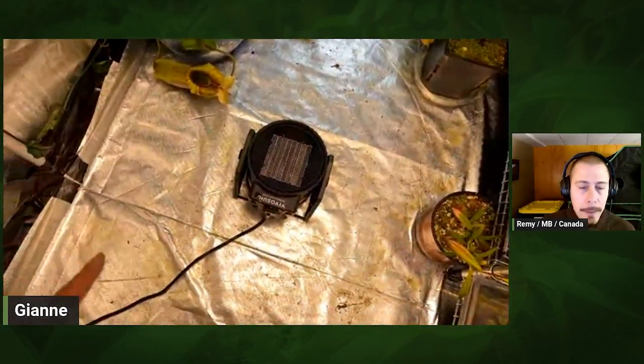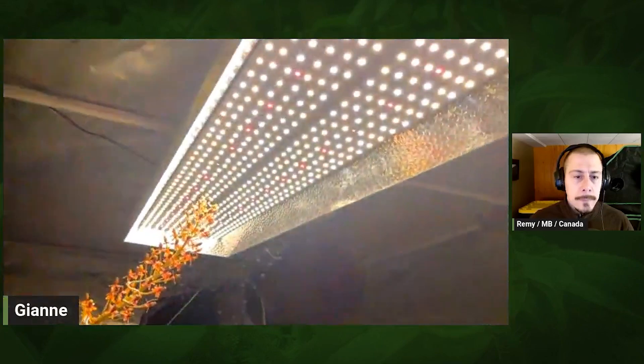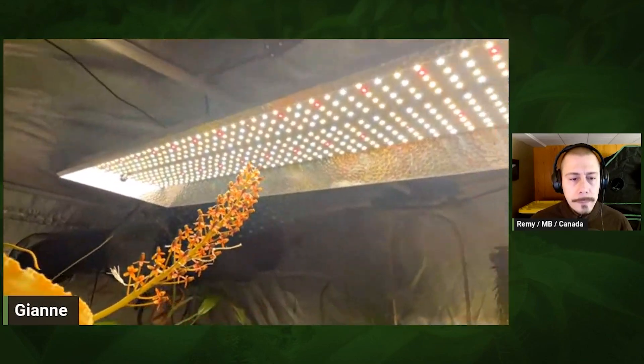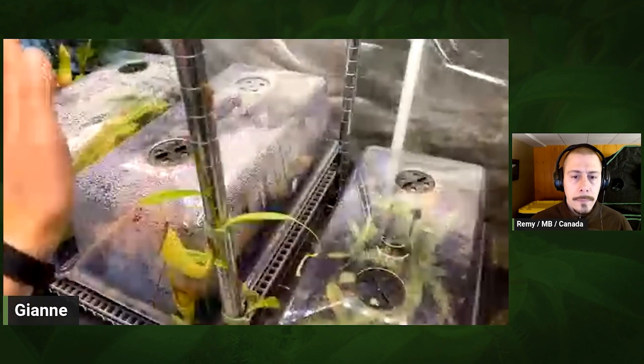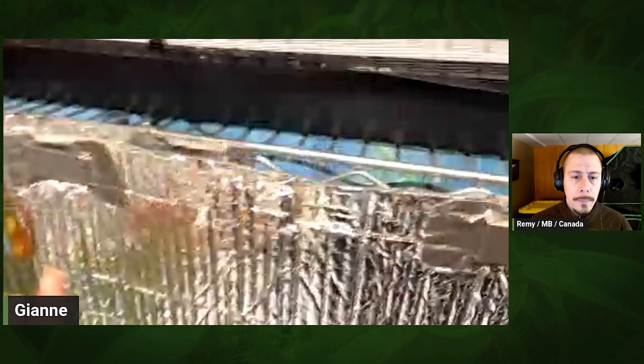This is the heater we were talking about — everything, including all the cords, is out of the tent. It's just a little Vivosun heater and it never gets above 74 or 75 degrees in here. Up top is the Mars Hydro TSL 1500, which does most of the lighting. Underneath the benches, I've got a GESCOM 225 LED bank, and over here is the Florawave SV40 from Carnivoro. And in another section I've got another GESCOM 225 — all white LED light.